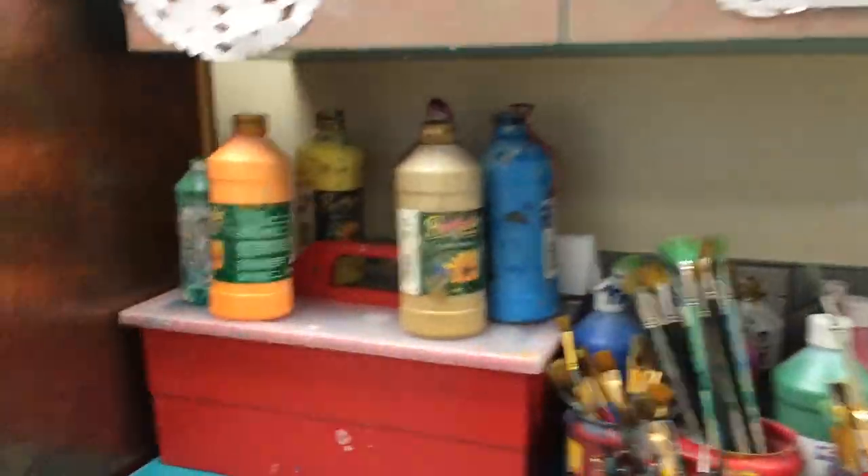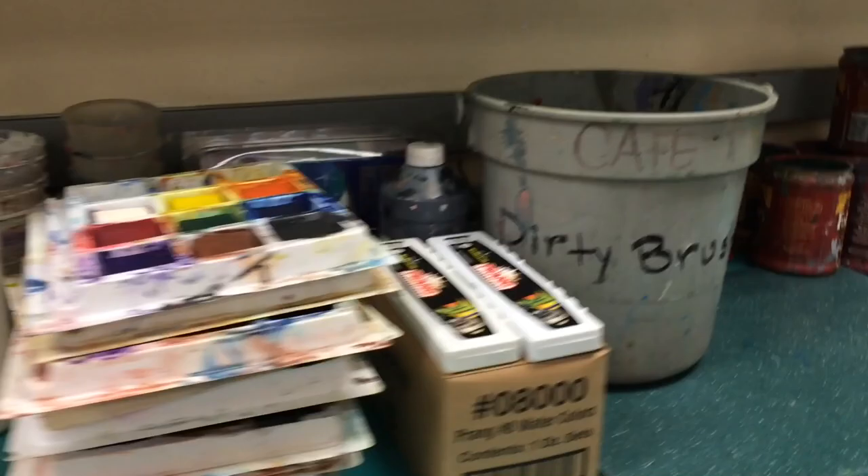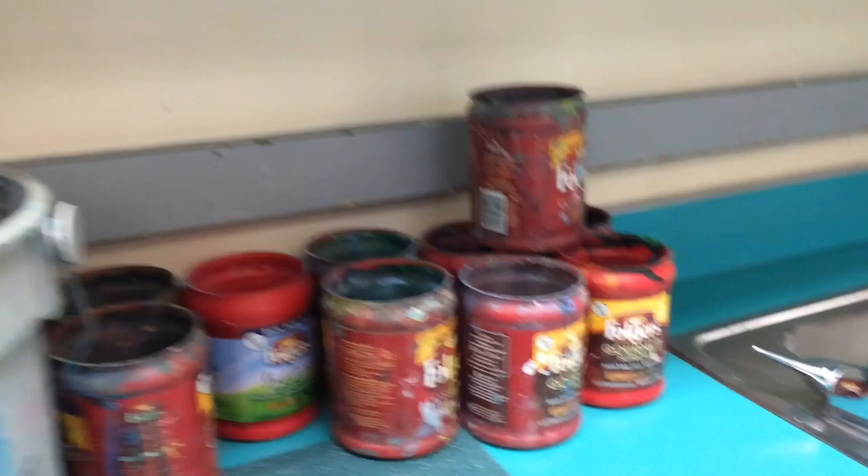Several different art teachers have asked me about how I handle cleanup time. This is my painting center, and this is how it looks at the end of the day, and this is how it looks at the beginning of the day. So how do I manage to do that?